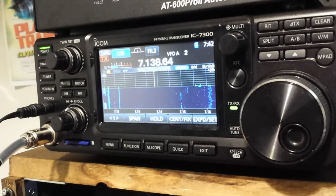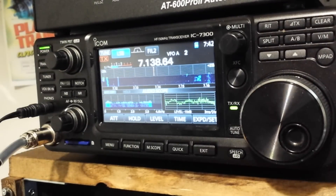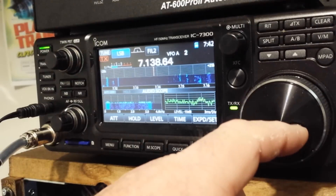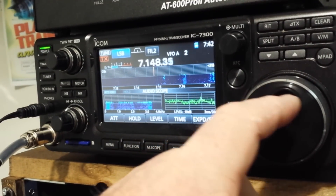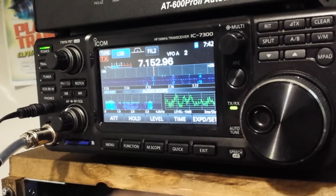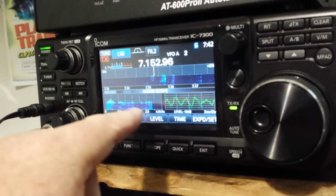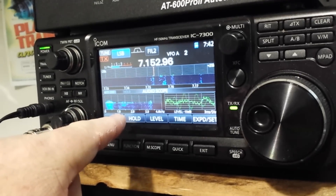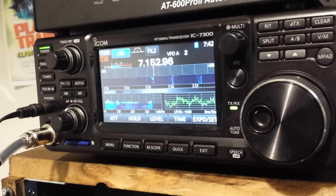One function I see people talking about a lot that I don't really use is the audio scope. You tune on to a conversation and you can see the audio frequency in the time domain and in the frequency domain. Maybe that's useful if you're into Morse code CW, but I just don't see a point in it.